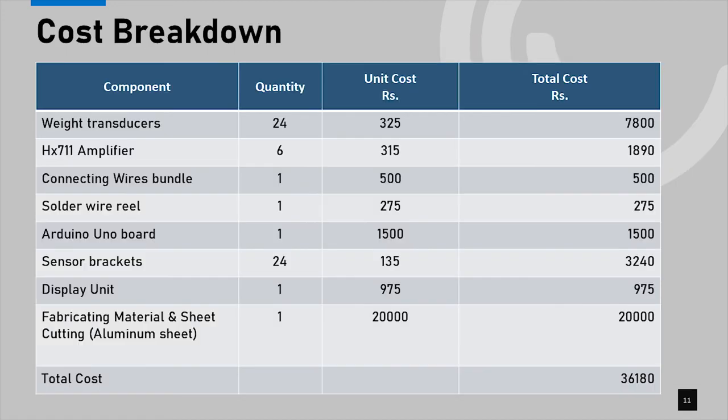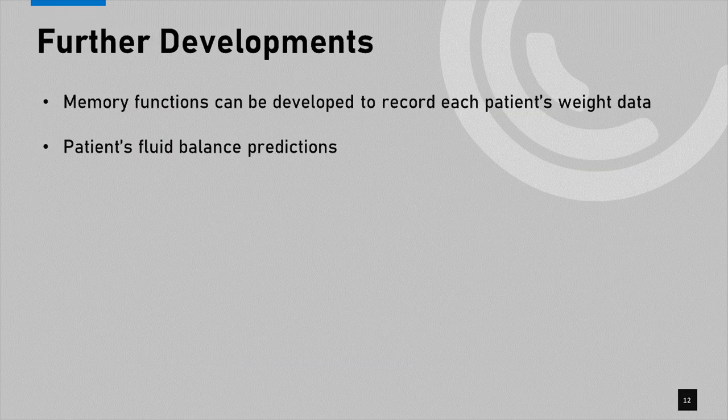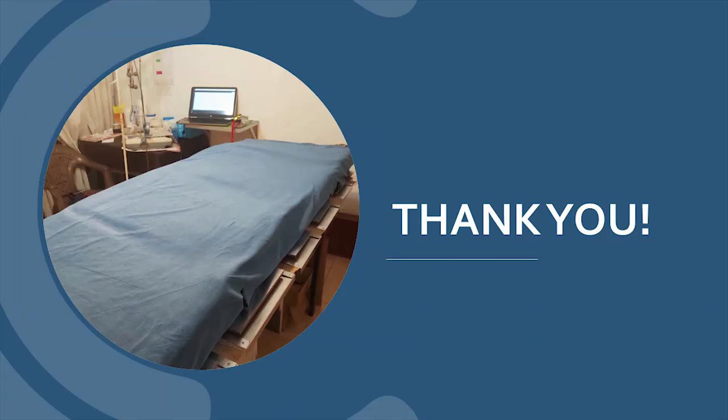The total cost we bear for our project is 30,180 rupees. For further development, we are planning to install memory functions so that the device can record each patient's weight data and it can be analyzed for better patient outcomes. We also intend to develop a system that could predict the patient's fluid balance, which will be very useful for patients treated at kidney wards. Thank you very much for viewing our product, Balencia, by Team Mechanica.